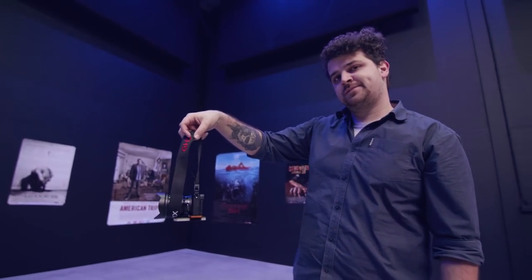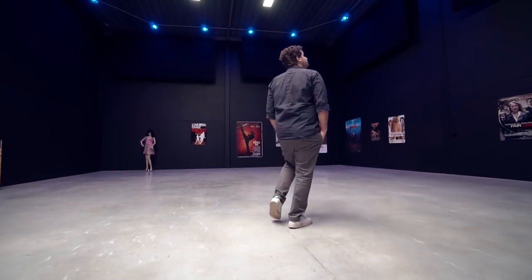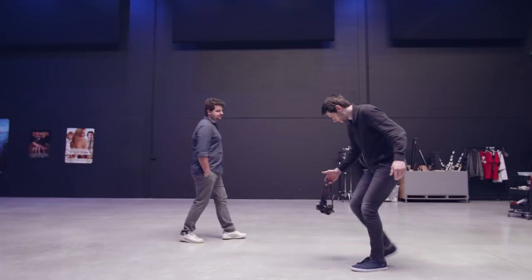Now, depending on where you hold your strap, it will define where your camera or lens will point to. And now you can just walk close to the ground, following Yannick as he walks through our studio.